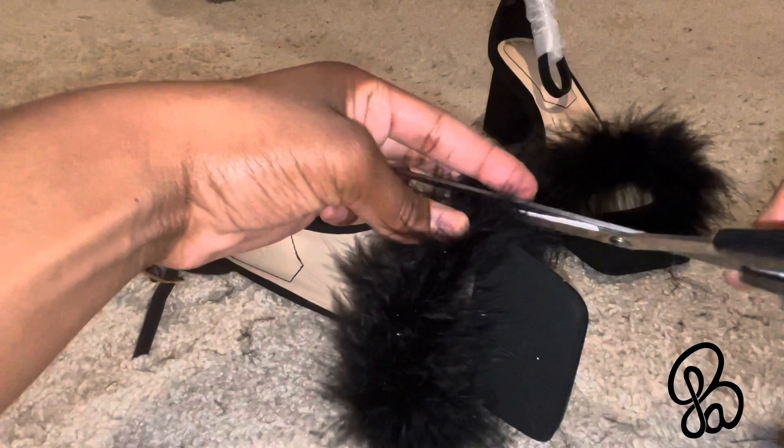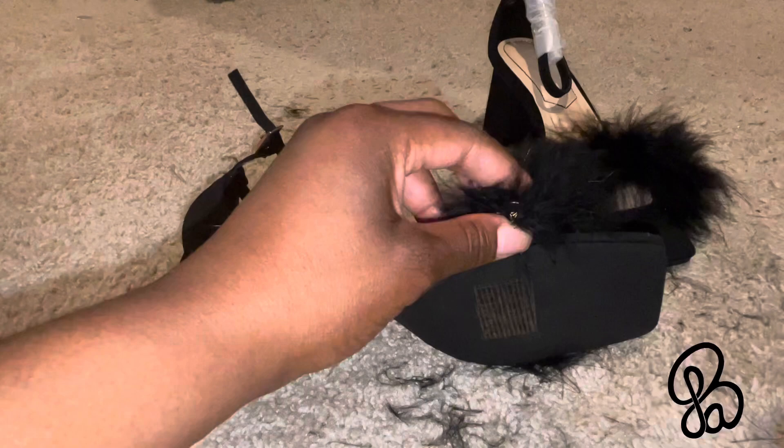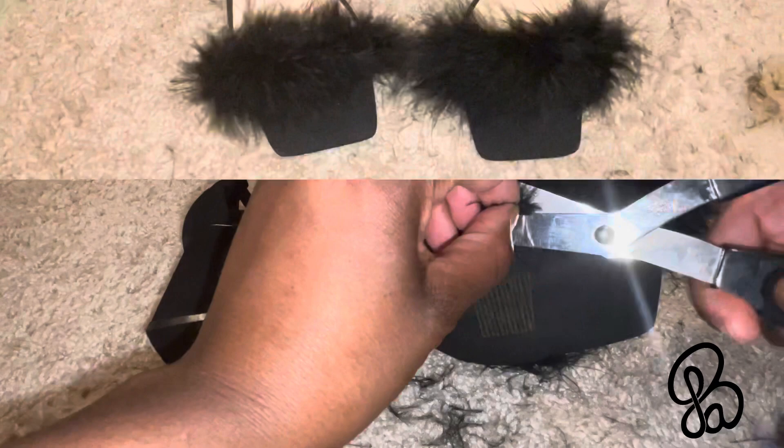That's pretty much it. Now I'm just cutting off the ends because in the beginning I did cut the feather boa a little bit longer just to make sure it covered the full edge of the shoe. So I'm just cutting stuff off, making it look good. I'm just so excited to wear these shoes, y'all — they're about to be so cute.